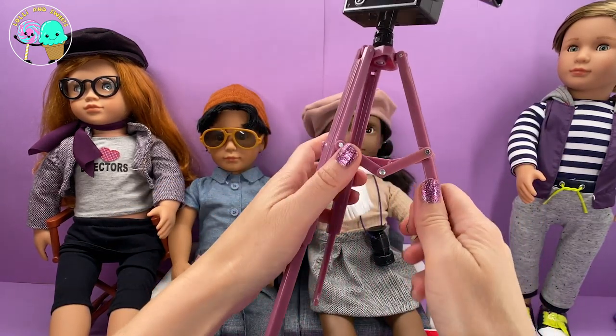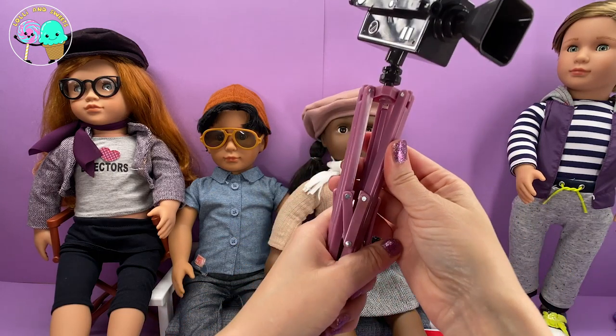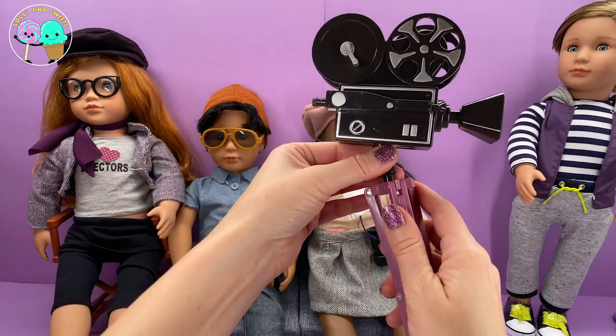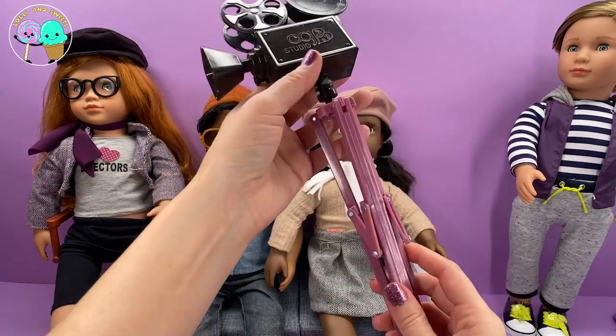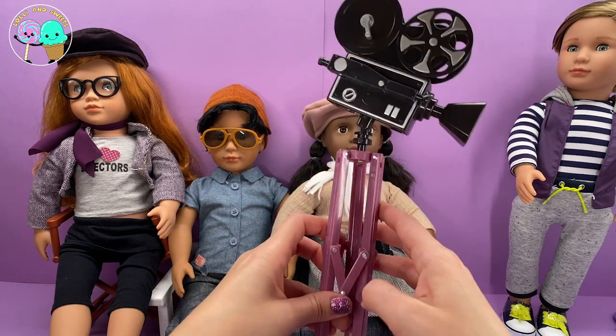These are really easy to put away as well. You're thinking, oh gosh, this is a big camera — but all you have to do is go like this and it closes right up. These parts also come off to make them easy to put away and store. You have a couple of different options for directors.